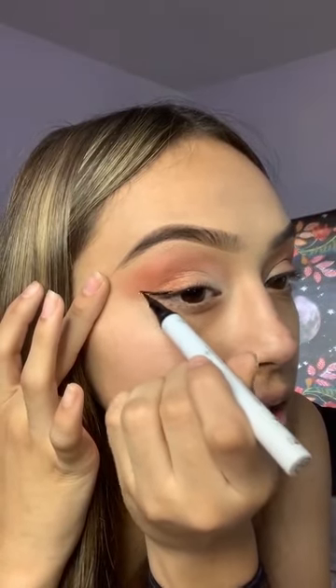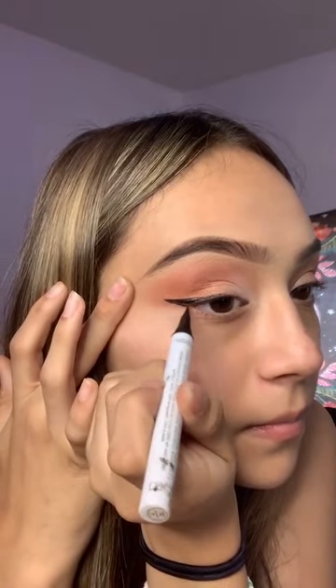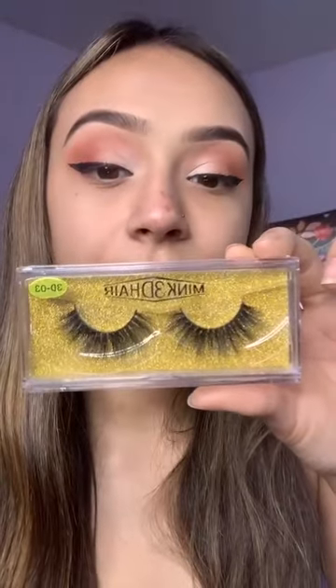I'm going to do a thick eyeliner, I think. I'm going to try to do the other side similar. They came out so bad, but this is what we have. Eyelashes are in my bio — I'm going to use these today. I ran out of time, so for the lashes, go to the next part.